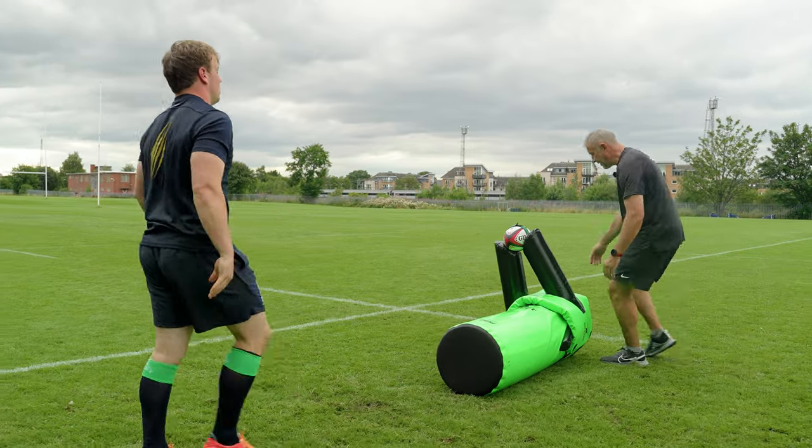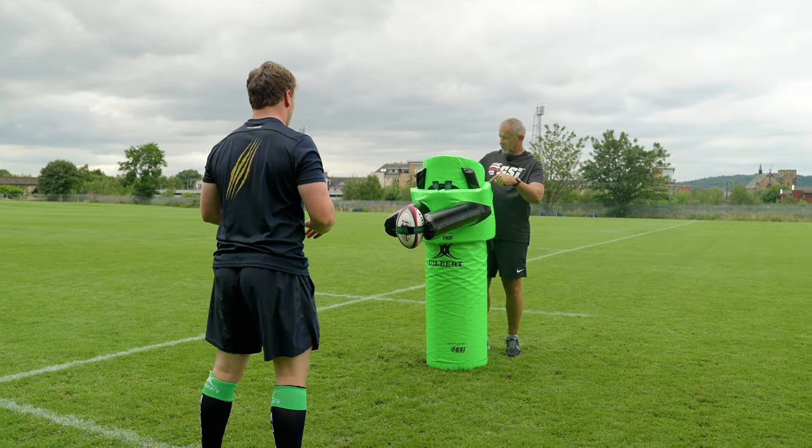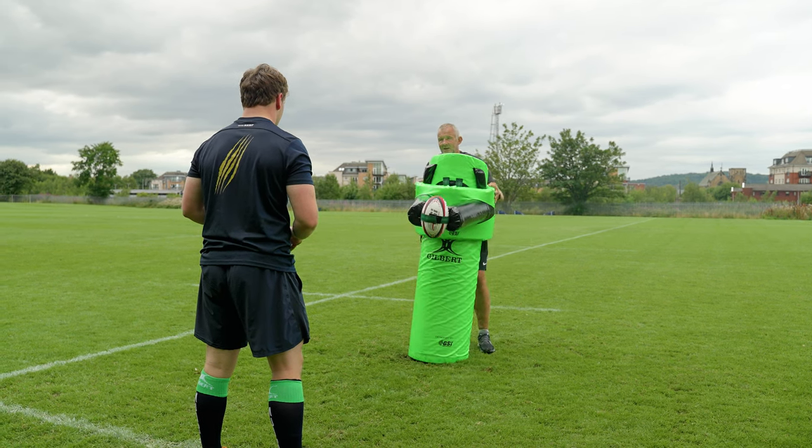So all of a sudden you're having to get below the ball. Think of the new law — below the sternum — and remember this can be set to any height. I could take this down to here and you've got to get underneath it, or I can have it slightly higher.